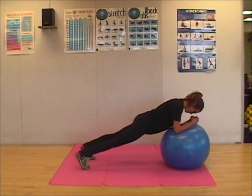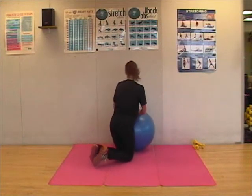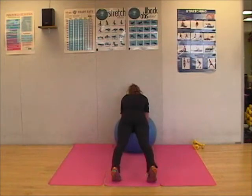My elbows are shoulder-width apart, back is straight. Using the wall as a guide — same thing — feet just slightly wider than shoulder-width apart, back is straight.